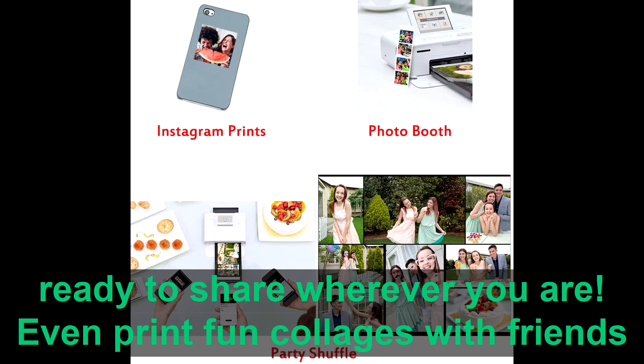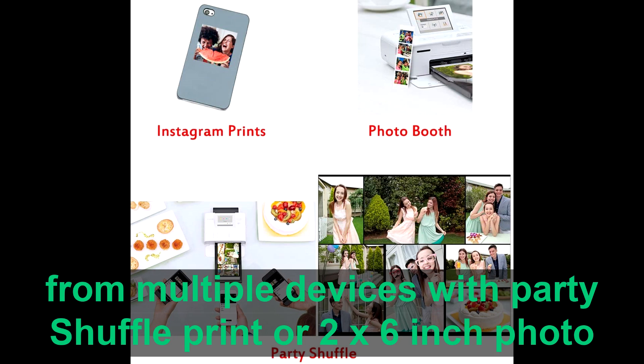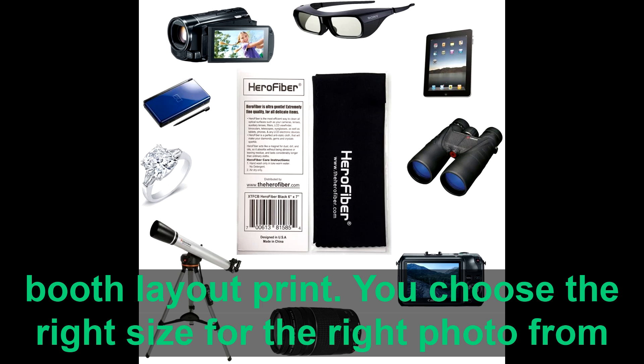Even print fun collages with friends from multiple devices with party shuffle print or two-times-six-inch photo booth layout prints.